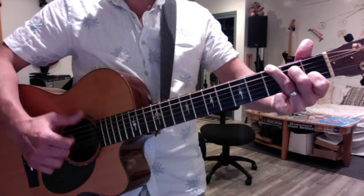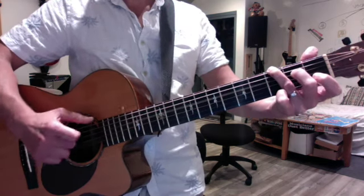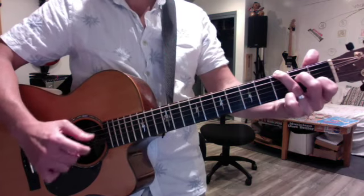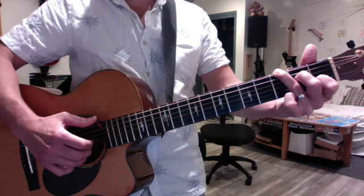The moment the hammer-on hits the fretboard, you have to pluck the low E — that's the weirdest thing. But you don't want to overdo it because you want that to really come through. Then the high E, then four, three. That ends the pattern.